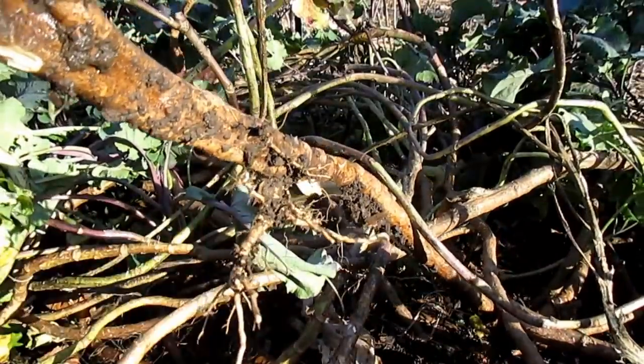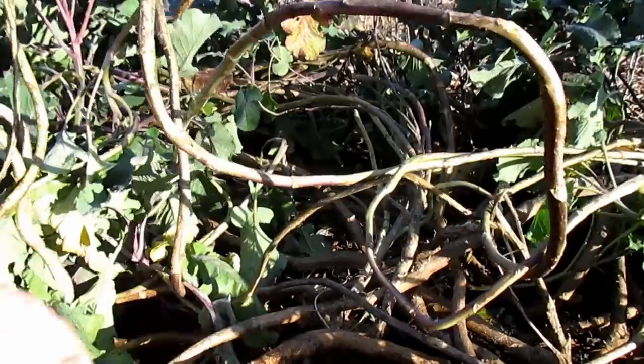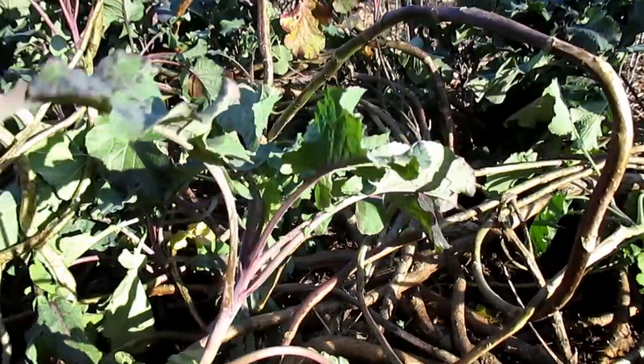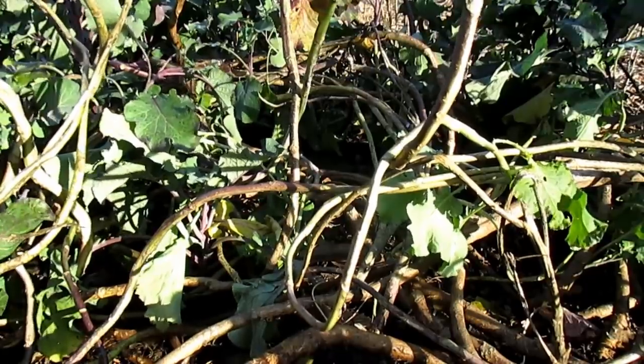You can see here where it actually rooted at the point where it was touching the ground. From this point on, even though there's a lot more woody growth, what I've noticed is it just continues to push out fresh green tips like this.